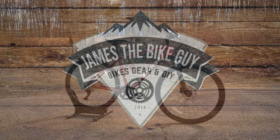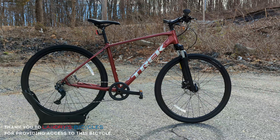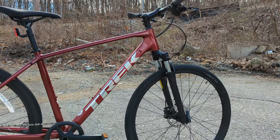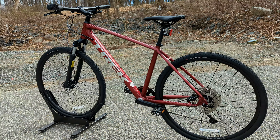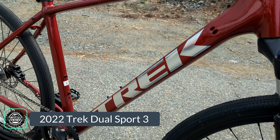Hello and welcome to This James the Bike Guy, where today we're getting to check out one of the most versatile bikes in Trek's lineup — a bike that is really popular for somebody looking for just a single option to tackle everything they might need to do, and a bike that I think comes in an absolutely gorgeous rage red color. That's right, we're checking out Trek's Dual Sport 3.